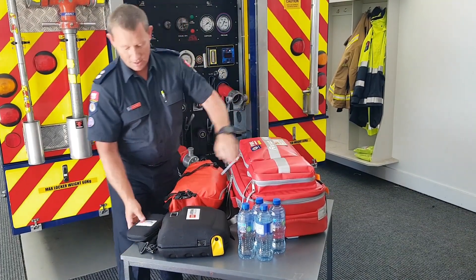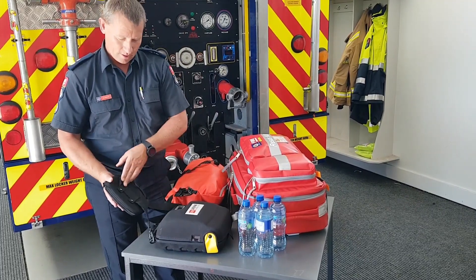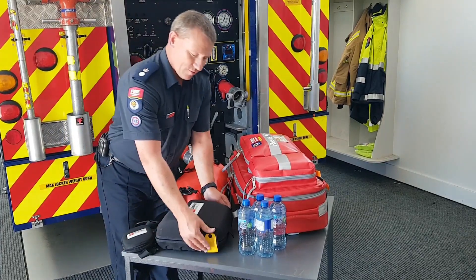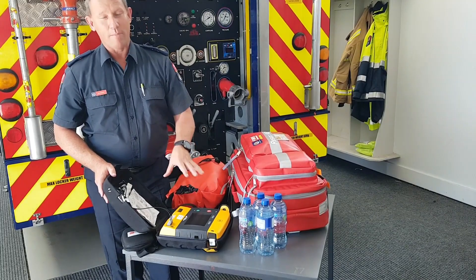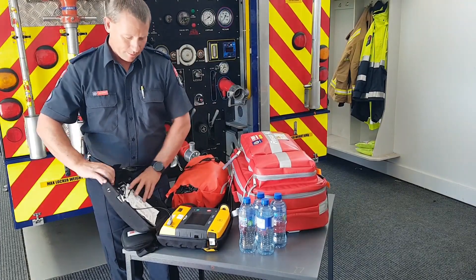Just a pointer on the AEDs: this is the monitoring AED and it has the pouch on the strap — it's the only way you can tell the difference. We'll have to sort this out, but the LifePak 1000 monitoring looks absolutely identical to the standard LifePak 1000, so it's really important that they don't get mixed up.